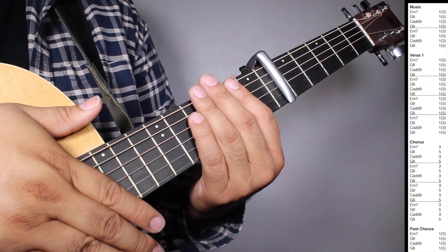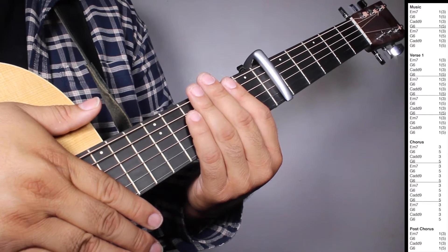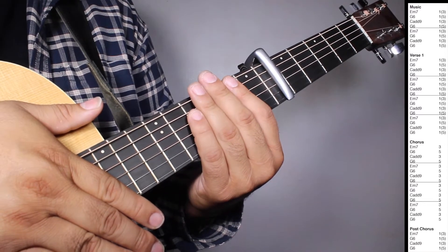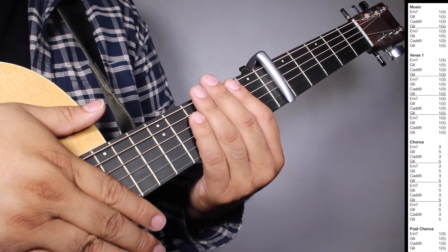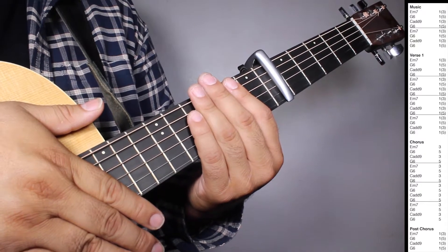Okay, now on the verse we have 2 sets of E-7, one strum counting 3 beats; G6, one strum counting 5 beats; Cadd9, one strum counting 3 beats; G6, one strum counting 5 beats.